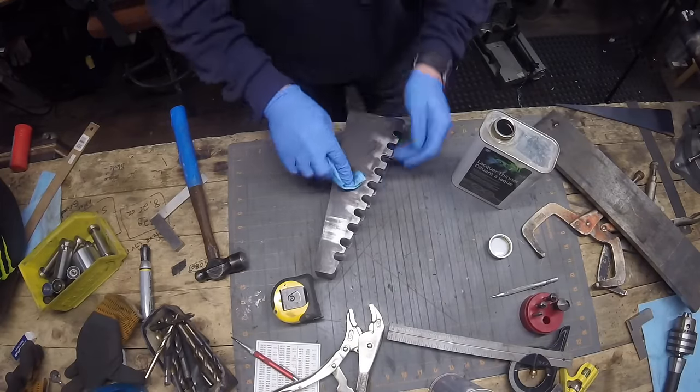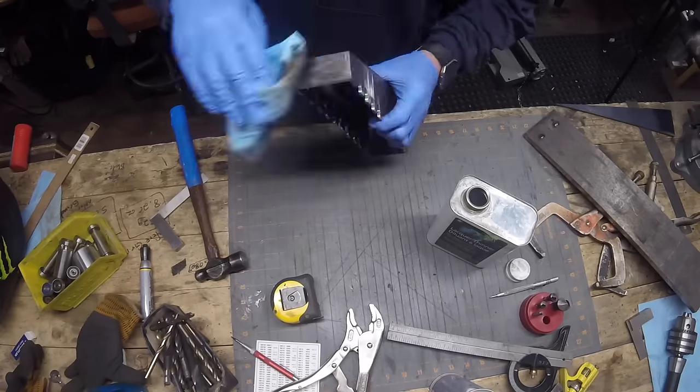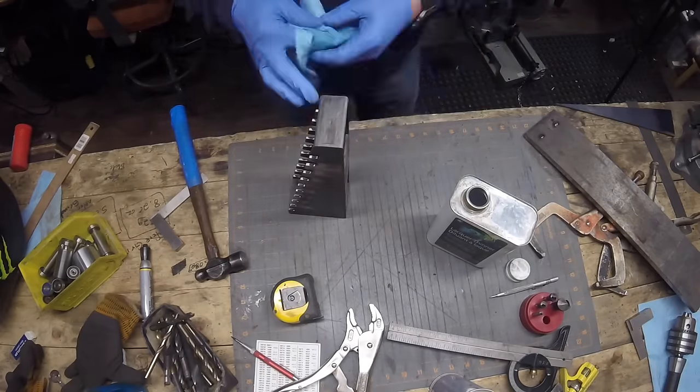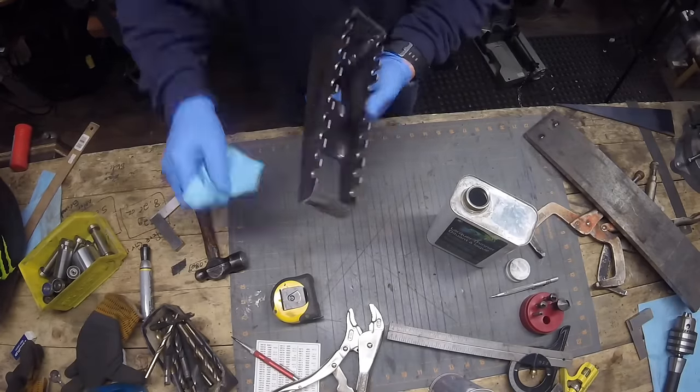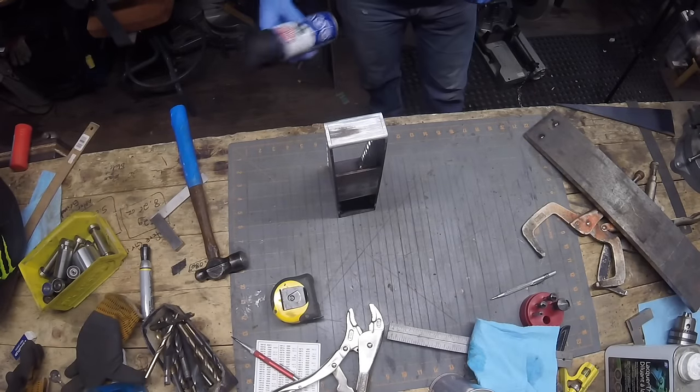One thing that I don't do often enough is actually paint the stuff that I make. It's nice and warm in the shop still at night, so I thought I may as well throw a coat of paint on there and make it look a little better. For this I'm just using a flat black.